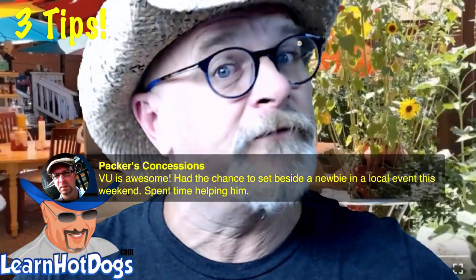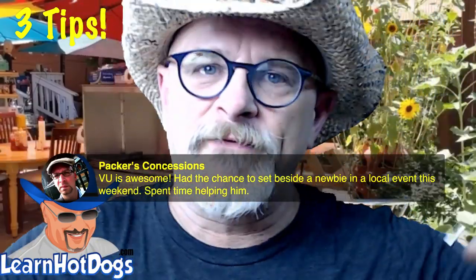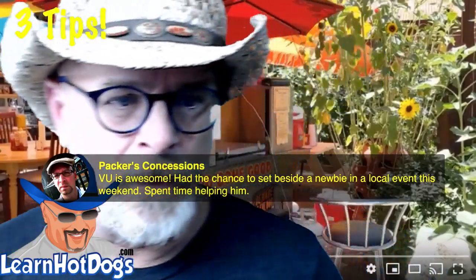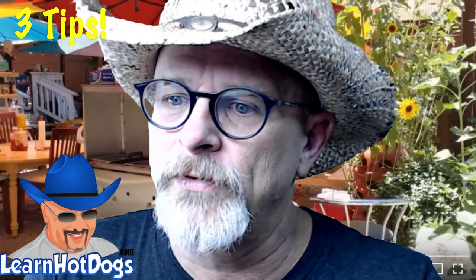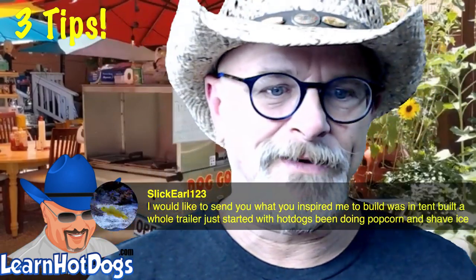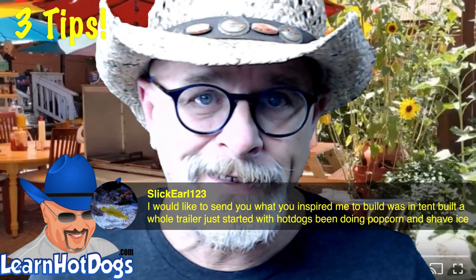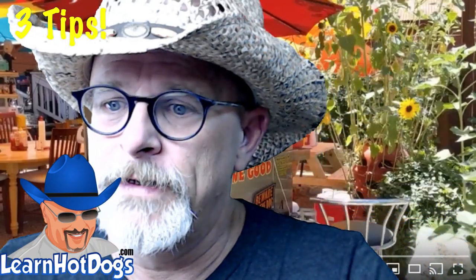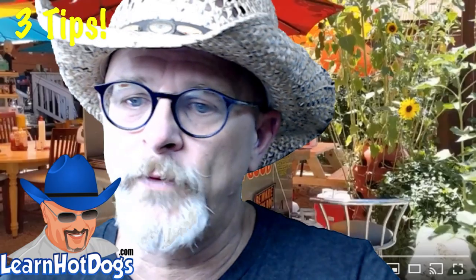Ken never short-changes his customer, never short-changes his setup — he always has it done right, and that's why he's successful. You can too. And Slick Girl says she built a whole trailer, started with hot dogs, and is now doing popcorn and shaved ice. That's awesome — send me an email with pictures at ben@vendorsunited.com or ben@learnhotdogs.com. Also, Sandra confirms hot lemonade with apple cider qualities sells great in fall and winter.